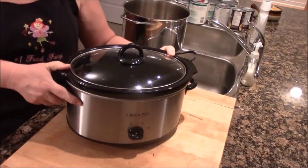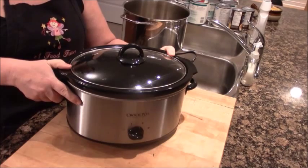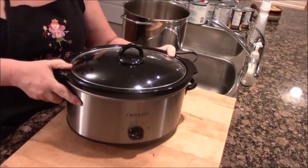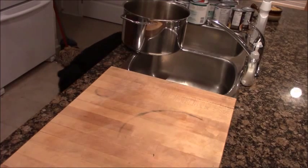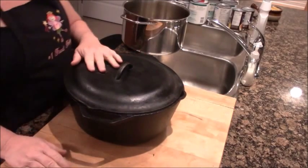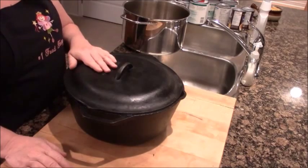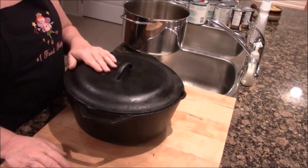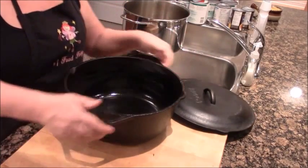My totally favorite method is a cast iron Dutch oven. It's heavy, it's old, it's awesome. This is my large Dutch oven and I'm going to put a chili batch in here.